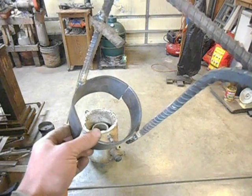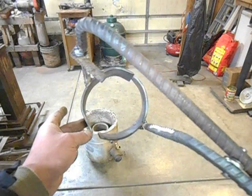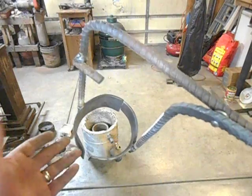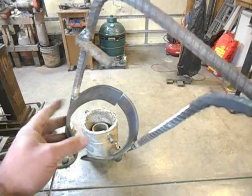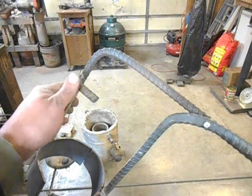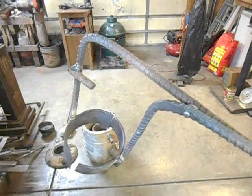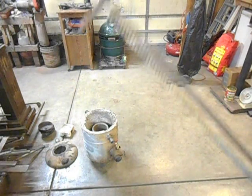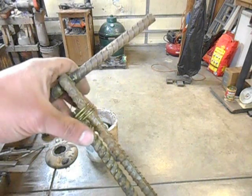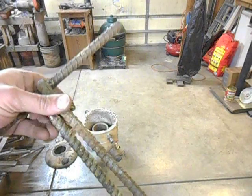Took a couple of pieces of flat stock and bent them — see what I mean, that's not really all that round — bent them close enough to fit the outside of the shape of the crucible. Welded them onto the ends and then put this little tab on the top end so that the crucible can't fall out. And then on the other side, welded a T-handle on it and then just took an old coat hanger and made a lock for the tongs.